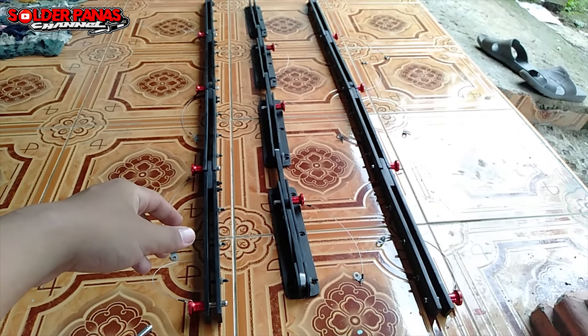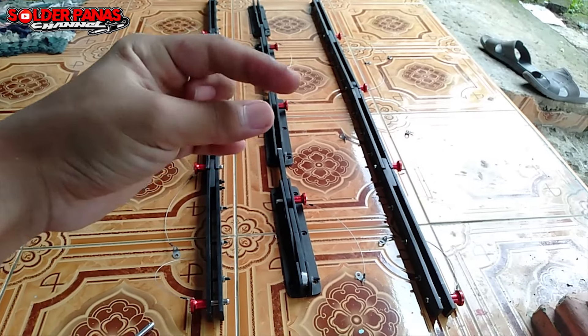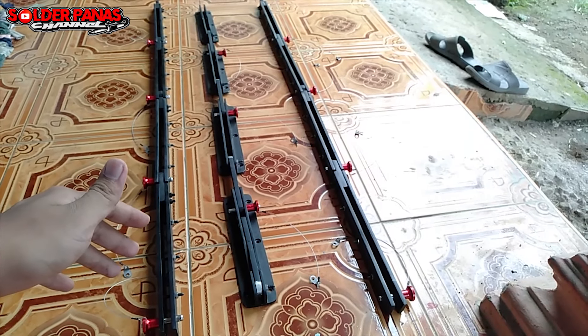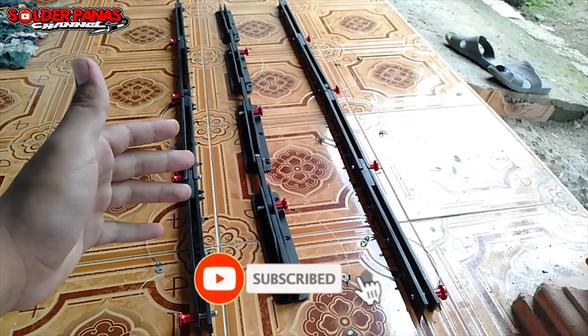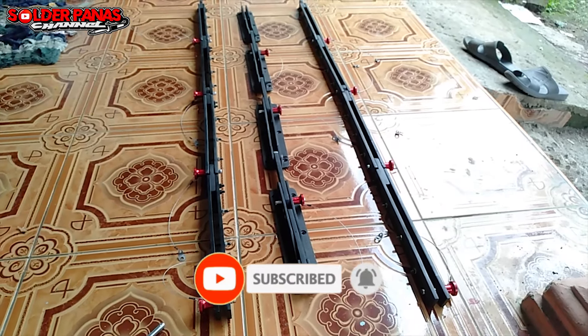Buat teman-teman yang ingin beli bracket line array ini, langsung saja kunjungi link pembelian yang ada di deskripsi — itu link pembelian yang pernah saya gunakan. Terima kasih telah menonton video ini, semoga bermanfaat. Jangan lupa di-subscribe. Wassalamualaikum warahmatullahi wabarakatuh, kita akan berjumpa pada video selanjutnya.